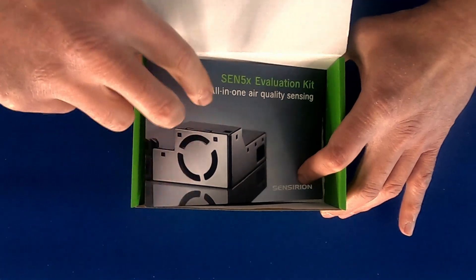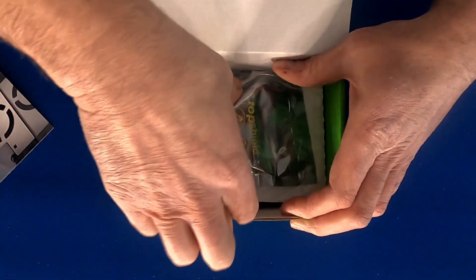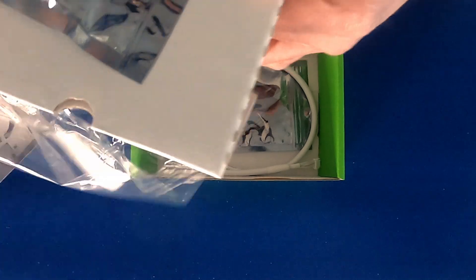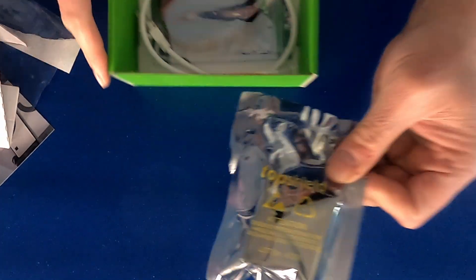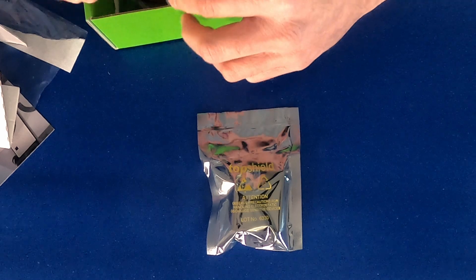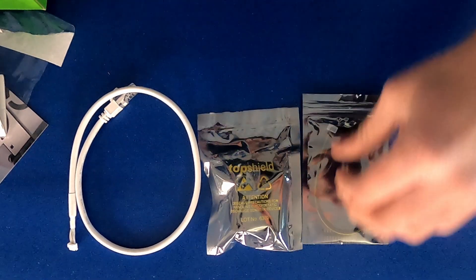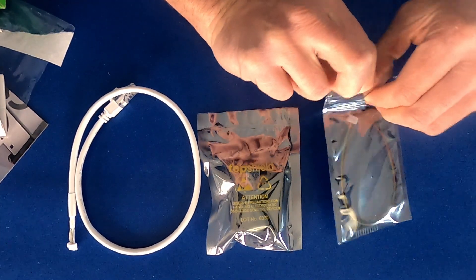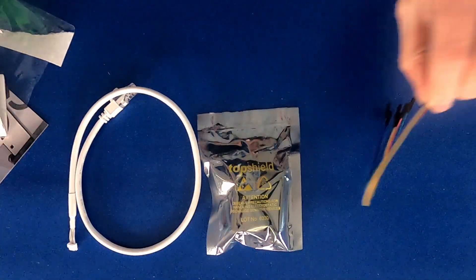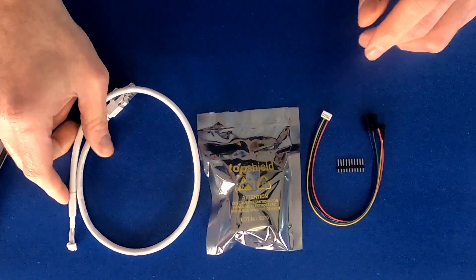Let's see what comes inside this box. We have our card. We have our SEN 5X — we're gonna come back to this in a little bit. We have our adapter cable and we have our jumper cables. Let's open these up real quick so we can take a peek. There are our jumper cables, and we got some pins in there with the jumper cable. These are the pieces that come with the evaluation kit.